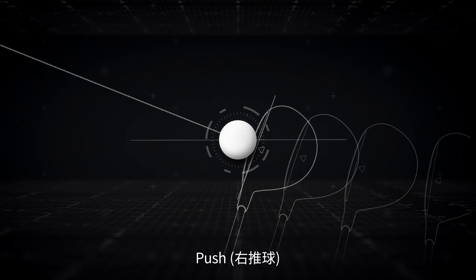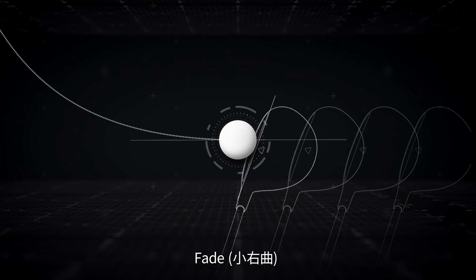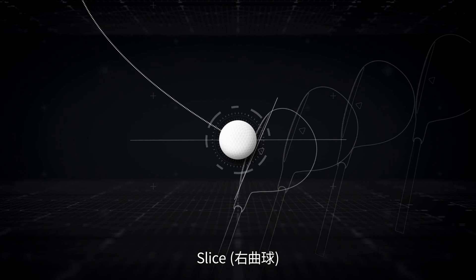But open the clubface and swing in-out and you'll get a push. Or, with an open clubface and square swing, you'll get a fade. Finally, with an open clubface and an out-in swing, you'll get a slice.